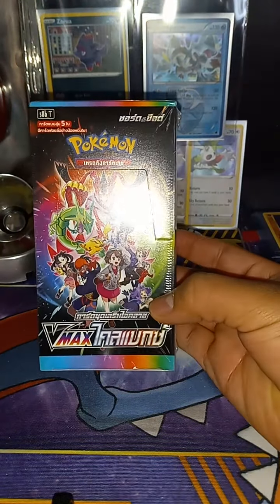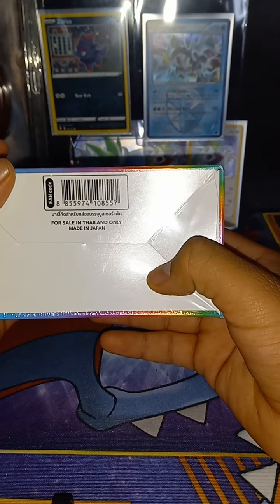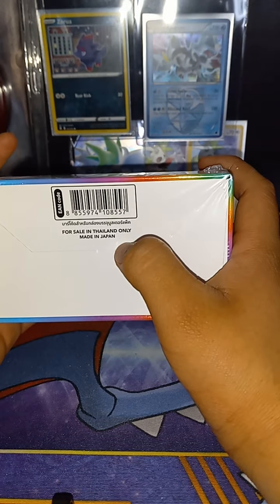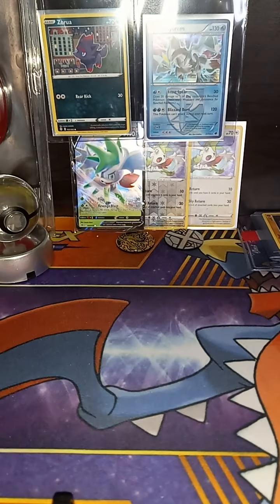But look at that. I don't know what it is. I'm pretty sure it's not Korean. What is this? It's still from... oh — Thailand! Well, that's why it was 30 bucks. No wonder.